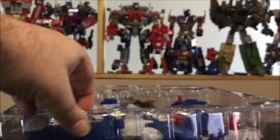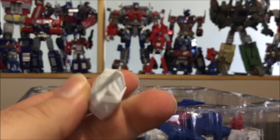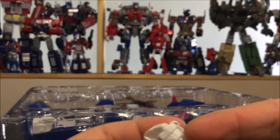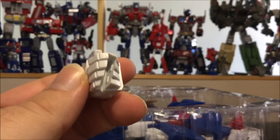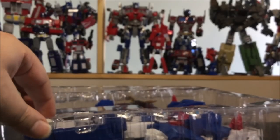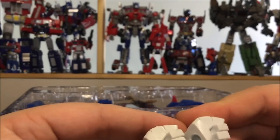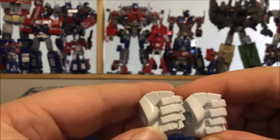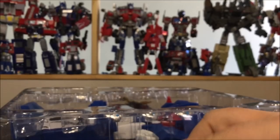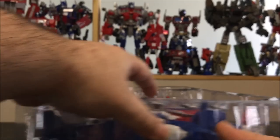Next up we do have some closed-fisted hands. There's an edge here for holding the Matrix — it's mainly made for that purpose. I got two left hands though, so QC isn't too good on that front.